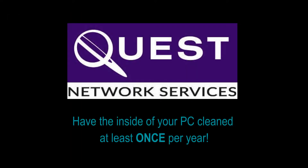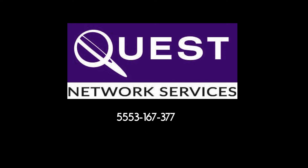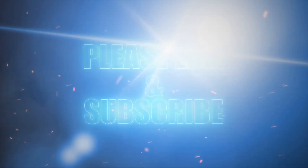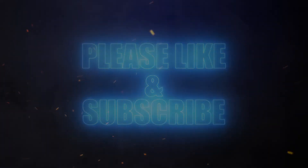Remember to always get the inside of your PC cleaned once a year. If you have any questions, please give us a call at 773-761-3555. Remember to hit the like button if you enjoyed this video. If you'd like to see more like it, hit subscribe and feel free to comment below. Thanks for watching.